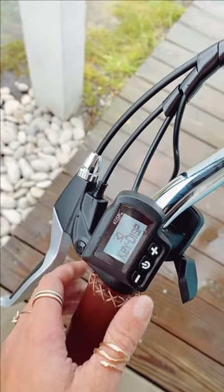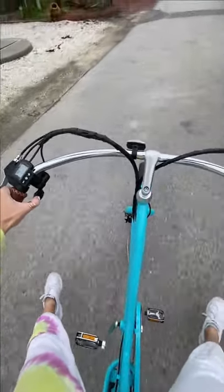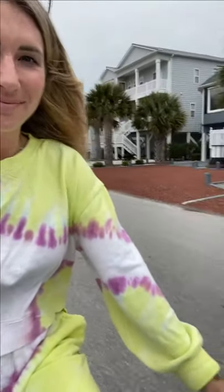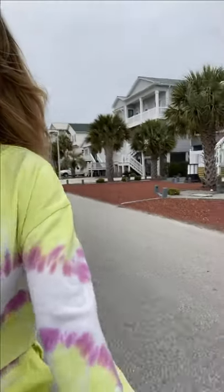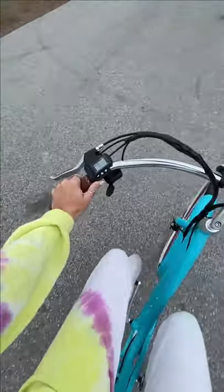It has three different speeds and three different ways of riding: you can do motor off, pedal assist, or full electric mode. And it's easy to charge the battery — just remove it and plug it in.